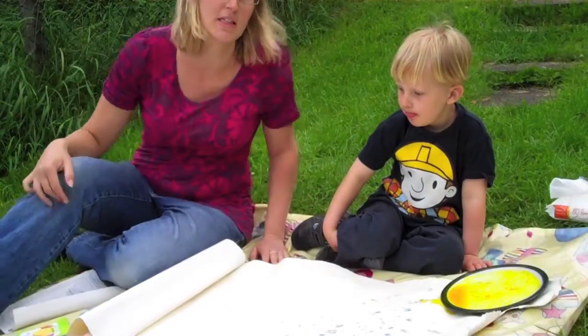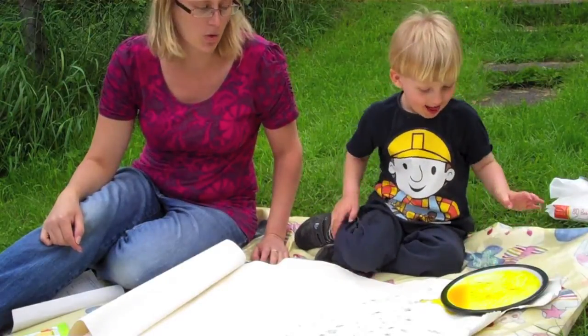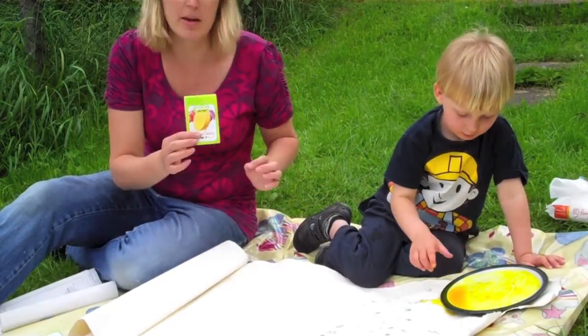Hiya! We're doing finger painting as part of Izzy Wizzy's Make Time to Play, and what we're using is glob paints, which come from the little green paint box.